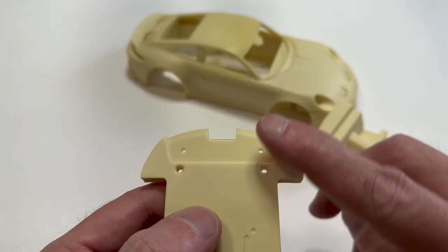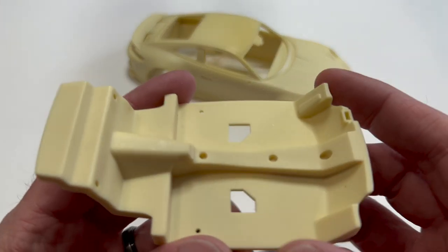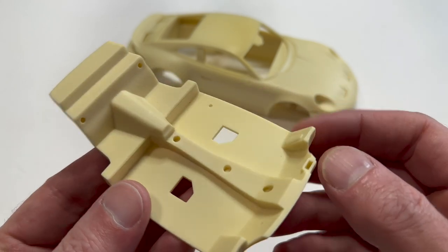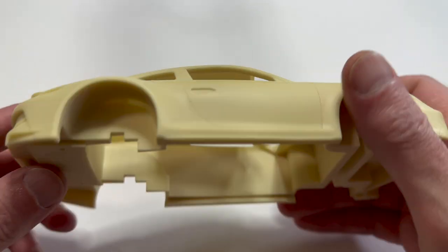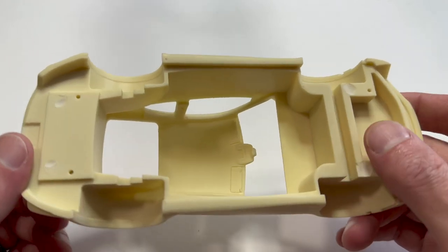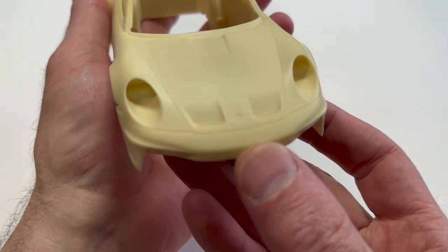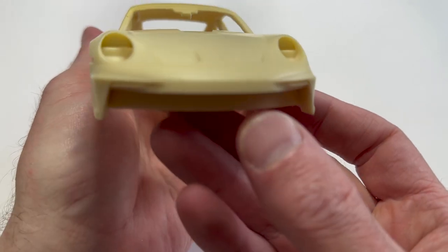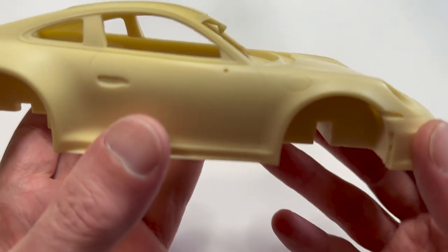There'll be a rear diffuser that locks in place right there. The interior tub - there's not much to it here, but we'll get back to this. The body, if you flip it over, it's just a big chunk of resin, but the important side is this side. If you look at the fine detail all over this thing, it's beautiful - beautiful resin casting. It's just hard for me to believe that this is a resin cast model car.